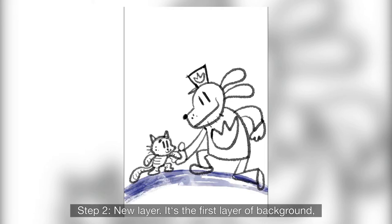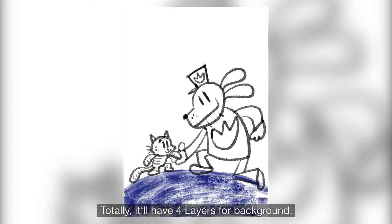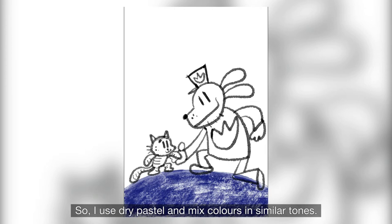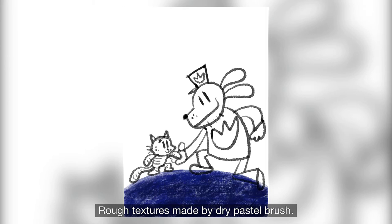Step 2, little layer. This is the first layer of background. In total, it will have four layers for background. This is the layer of the palette close-up. I'll use dry pastel and mascara in similar tones, with soil texture mixed by different tones of blues. Rough textures made by dry pastel brush.